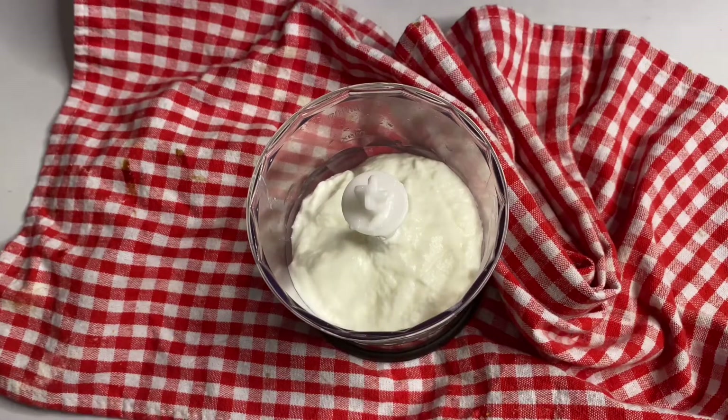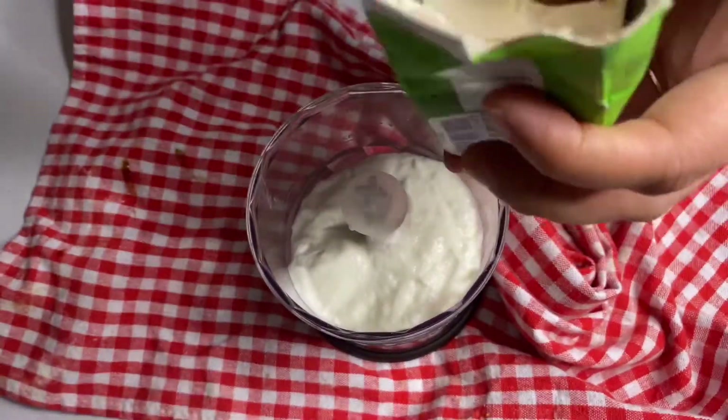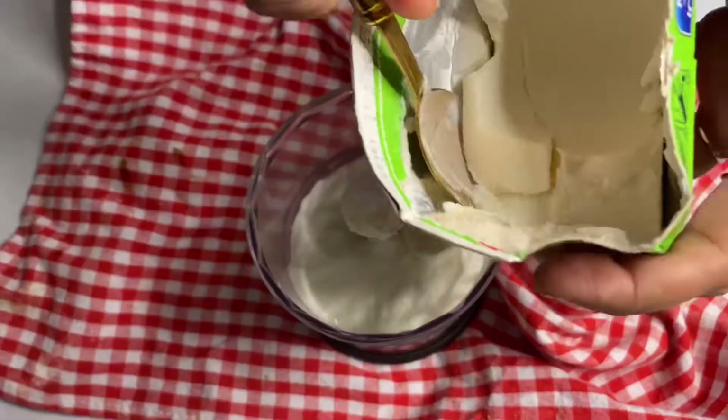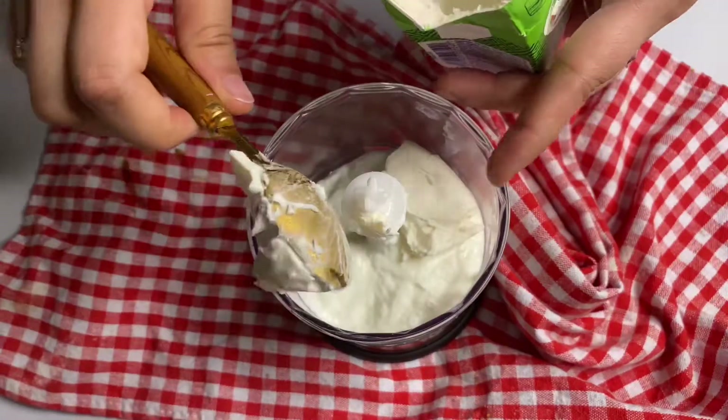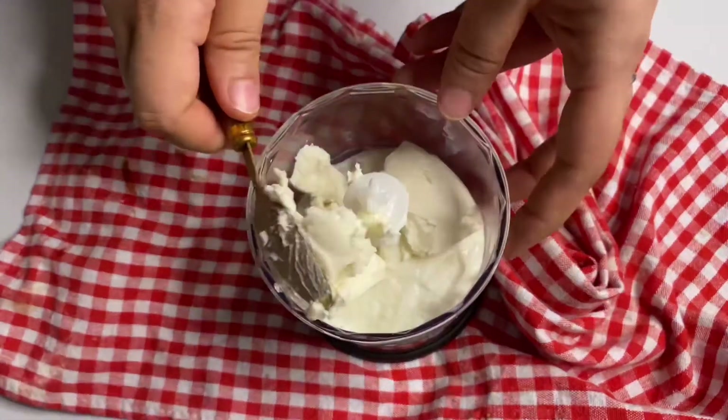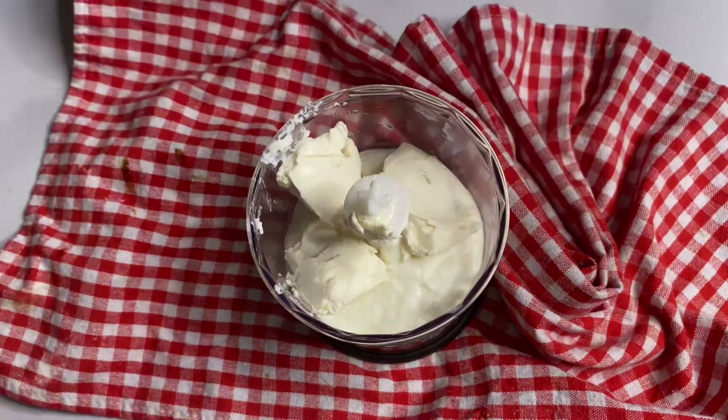Now we're making the sauce or dip. I took Greek yogurt and I'm adding feta cheese into it — take equal amounts of feta cheese and Greek yogurt. You can use plain yogurt as well, it's completely optional.